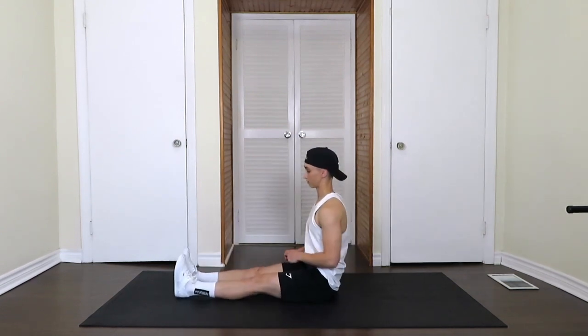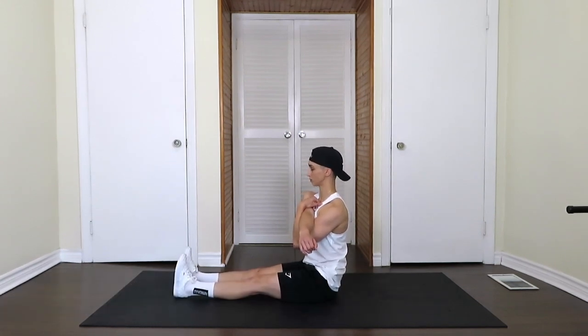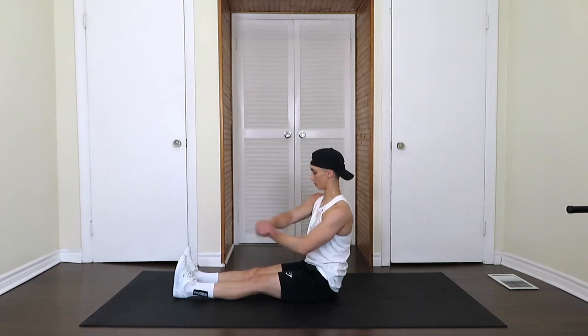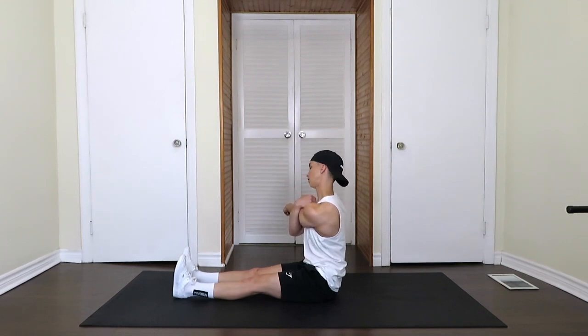Now we're going to put the legs out in front and bring the arm across to stretch the shoulder. We're going to stretch each side, feeling that pull right in the shoulder — pushing each arm into the other to get even more of a stretch. Five more seconds, keep breathing. Switching sides, same stretch. Pushing your arm into the other arm, feeling that in the shoulder. You can even tilt your neck a little bit to get more of a stretch on the side.